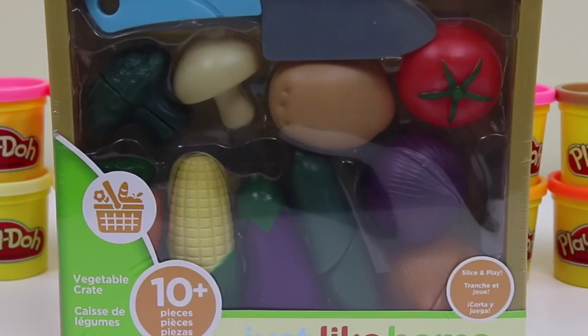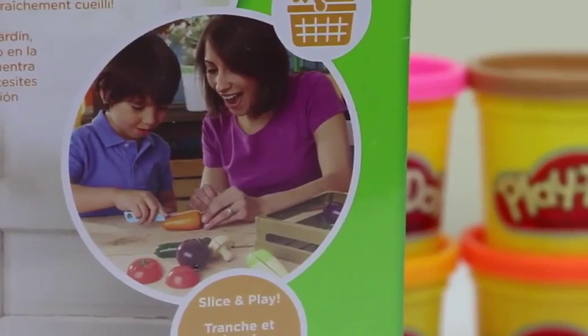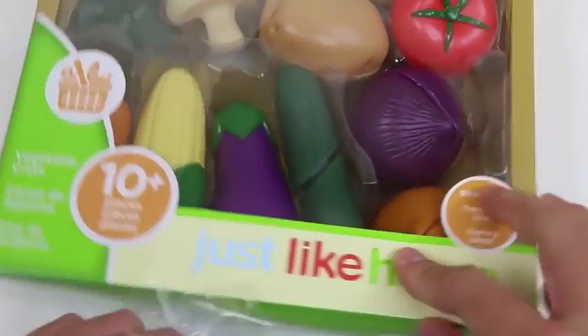Hey everyone, Awesome Disney Toys here! Today we're bringing you Just Like Home Vegetable Crate. We have over 10 pieces to play with today. With this set we'll be able to find everything we need for some freshly picked fun — I can't wait to slice and play with these vegetables. Let me peel off this wrapper first.